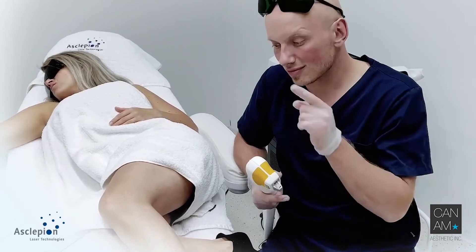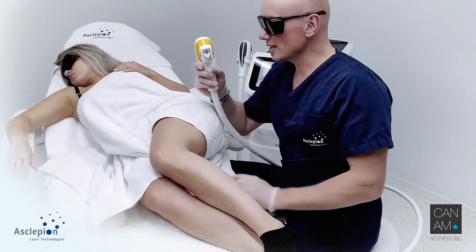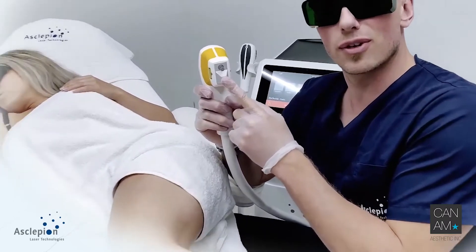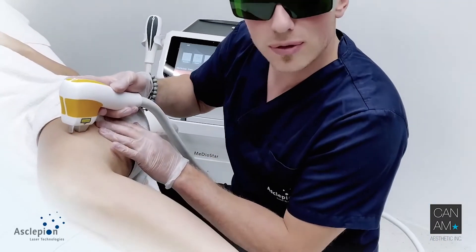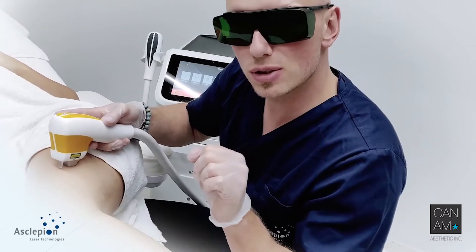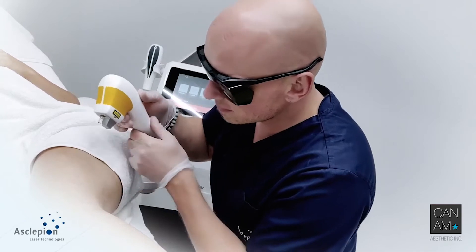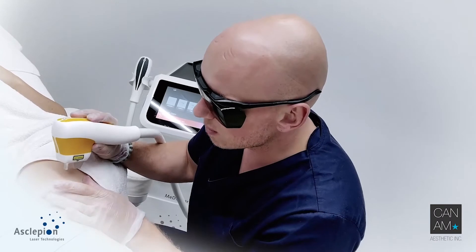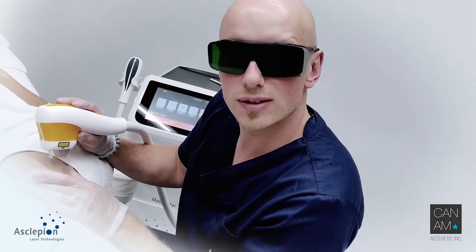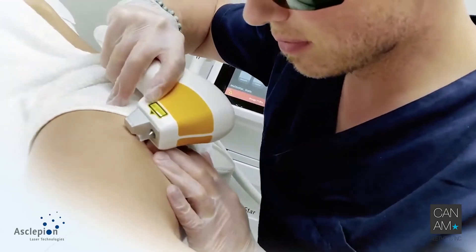In this case, let's start with this patient. Let's start the treatment. First things first, and first thing is cooling. We have applied some gel. We pre-cool the area first. Don't press too much — pressure causes compression on the vessels. After pre-cooling: deeper vessels, 90 degrees; more superficial vessels, 45 degrees. Here we go.